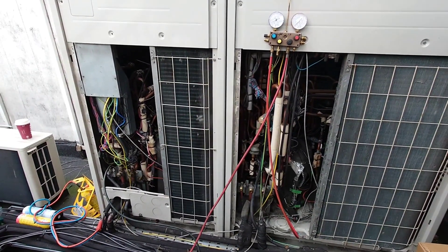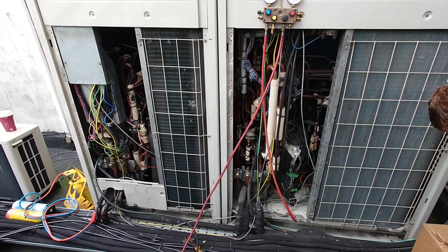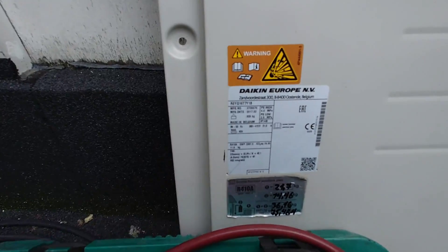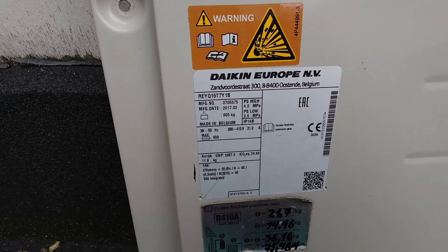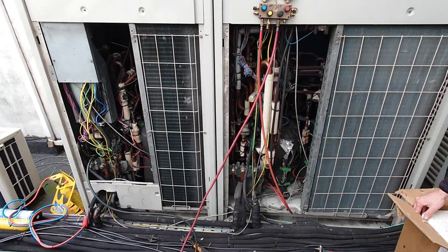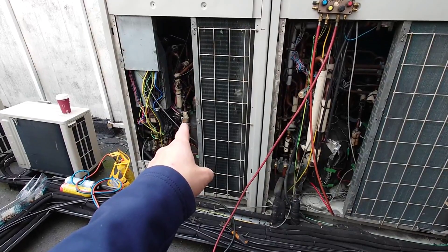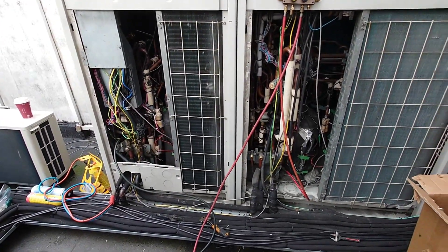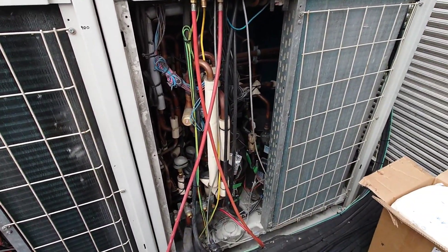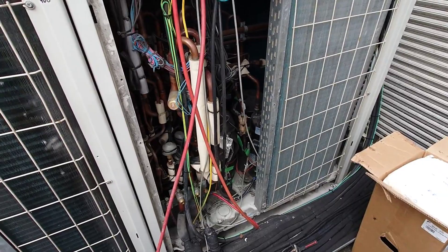Good morning YouTube, it's been a while since I put a video out so I thought I'd do a quick one on this job we're doing at the moment, which is a compressor change on a VRV4 or 5. It's the master condenser, which is the 16 on this system here. Master and slave — we've recently changed the compressor in the slave, and when we changed that compressor we also found that compressor number two, which is the right-hand compressor on the master, was also coded out, so we're going to change that as well.